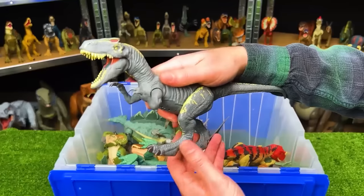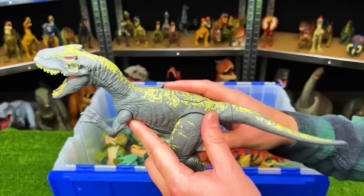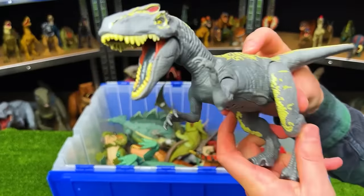Next up is the Roarivore Allosaurus. It's got a gray body with yellow detailing on top, you can move the arms and legs, and there's an action button on its back for chomping the jaw.